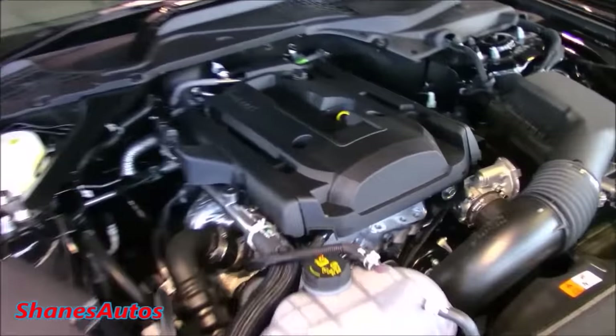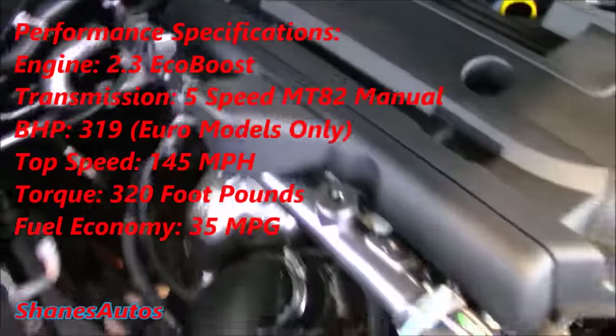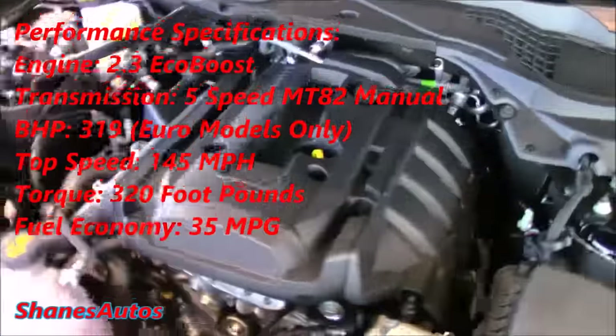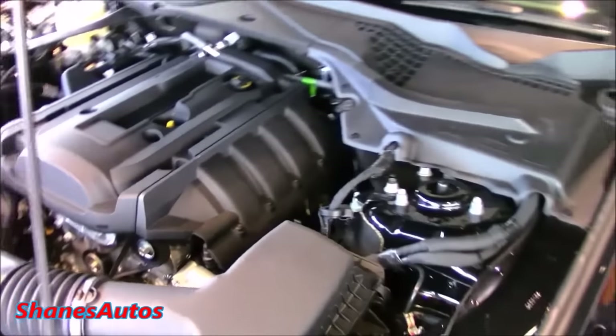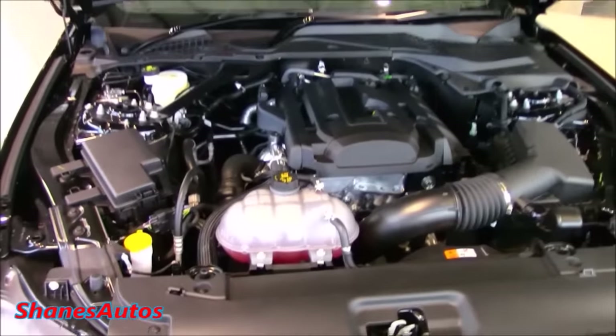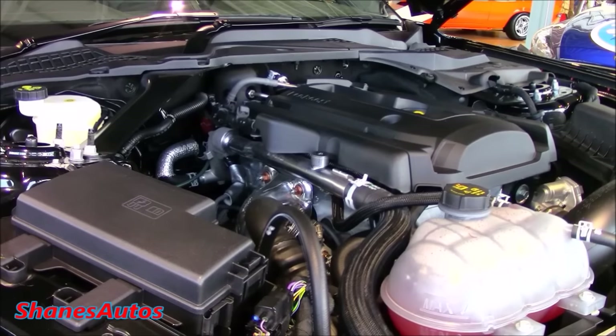The bonnet release is located on the passenger side footwell. The engine is the same one found in the Focus RS but with slightly less power — it's a 2.3L turbocharged four-cylinder EcoBoost that produces 319 brake horsepower, fed to a six-speed Getrag MT82 manual gearbox with 3.31 gear ratios and a limited slip differential. It has a top speed of 145 mph and produces 320 foot-pounds of torque. Estimated fuel economy is around 35 miles per gallon.